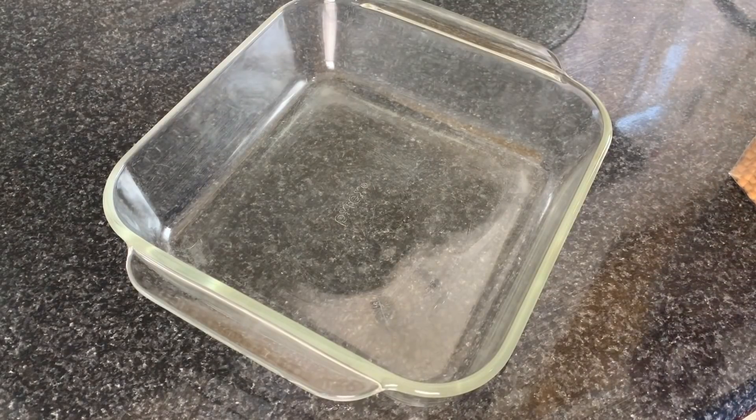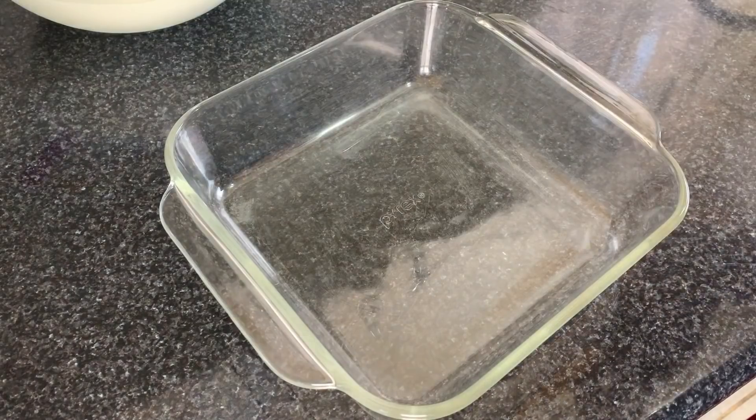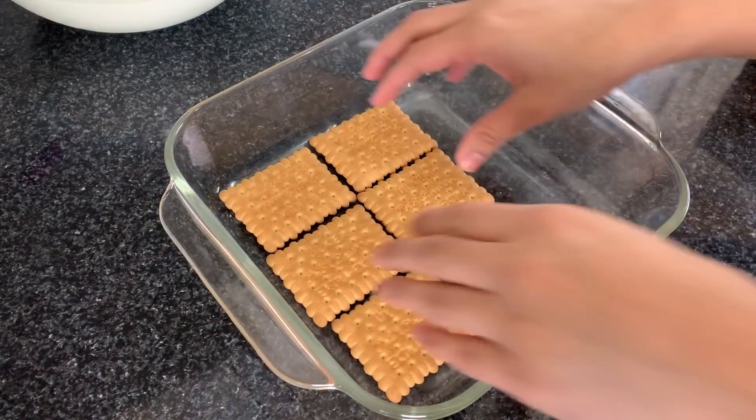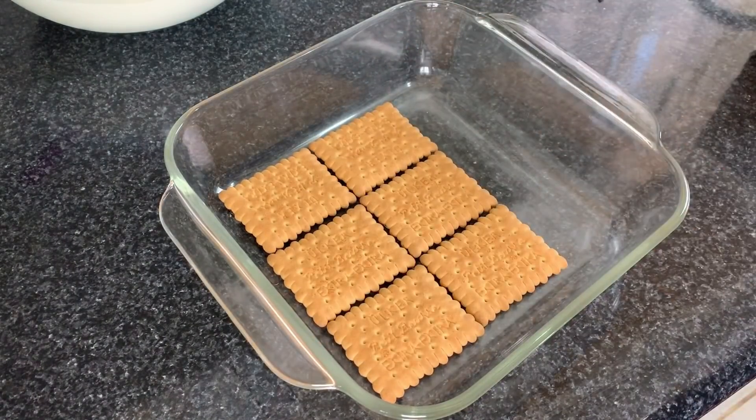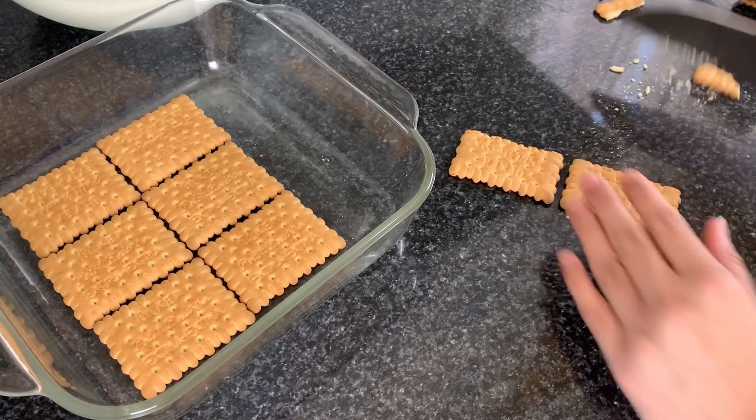For those who are in Canada, you can easily find Turkish tea biscuits at Walmart in aisle number one, the international food aisle, near the pasta section. You will need around one roll of biscuits. Start by arranging biscuits in this chocolate dish as the first layer.